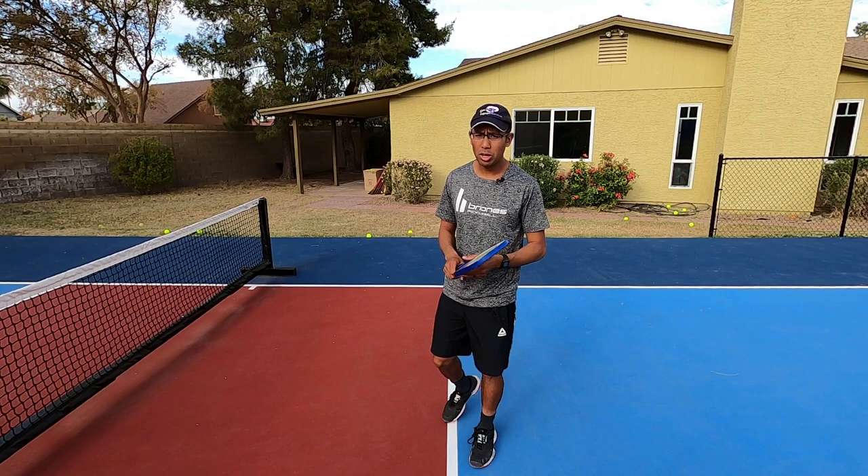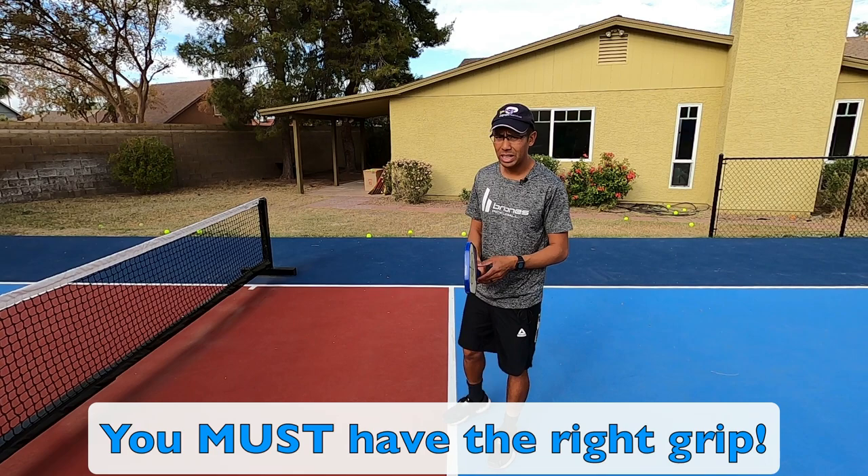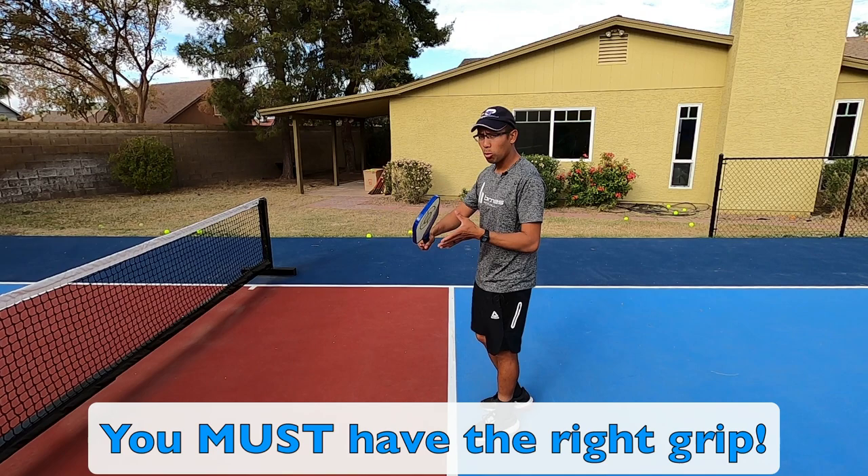The first thing we want to know when talking about volleys is the grip. The continental grip is the preferred grip because it's the grip you can use to hit both forehand and backhand volleys. We'll show a quick picture of a continental grip right now.